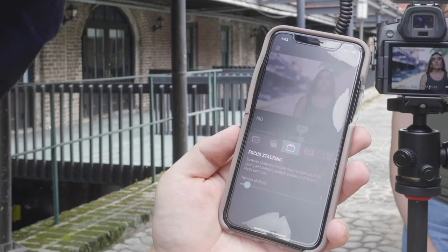Before we get to the focus stacking portion of this video, I want to give a quick explanation of what focus stacking is. Basically, you take multiple photos at different focal lengths and combine them in post — or in this case, in an app. It creates an all-encompassing, all-focused photo that's really sharp from the background to the foreground.